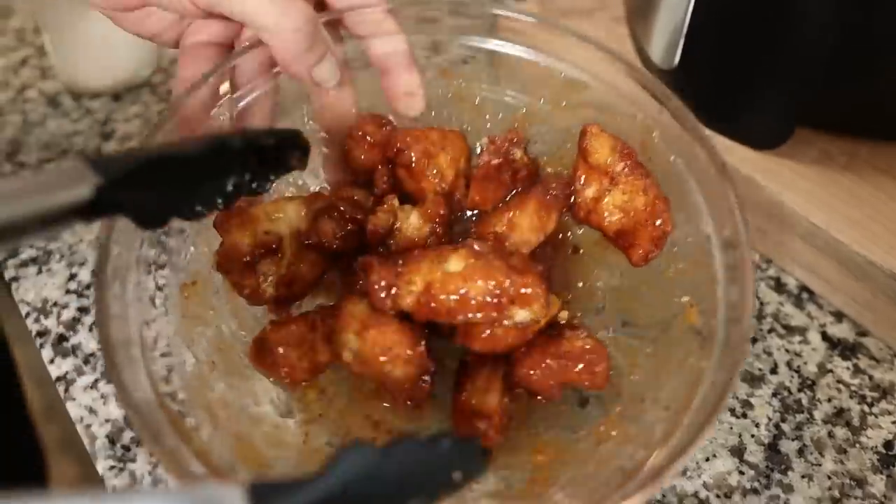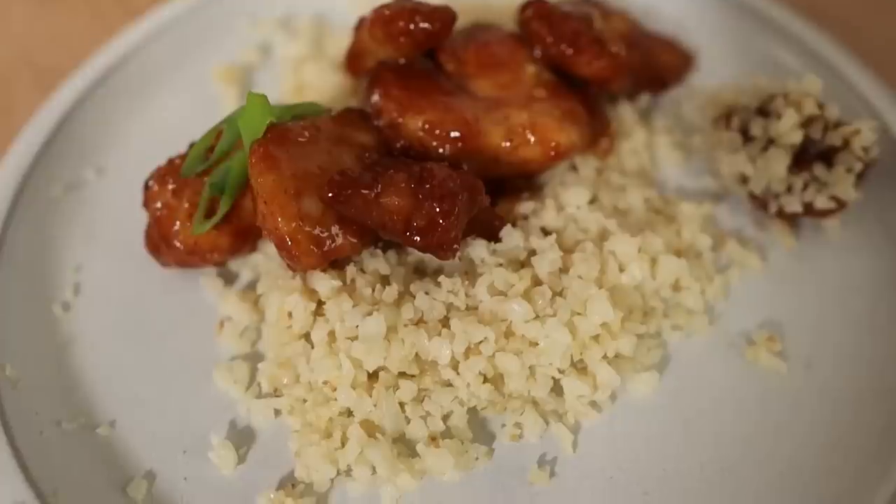If you guys have any other ways to use your waffle maker, please leave us a comment below — we would love to hear your suggestions. A couple of weeks ago, Sarah and I found a hack to make the easiest keto-friendly orange chicken called Lazy Girl Orange Chicken. If you want to see that video, you can click right here.